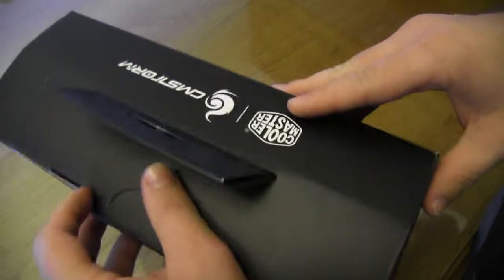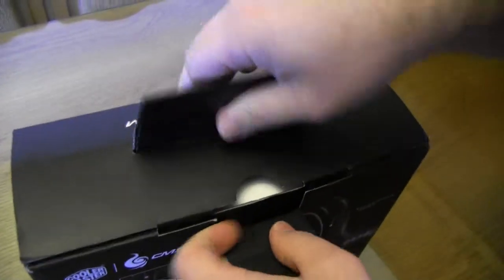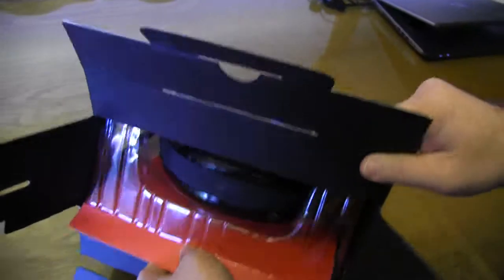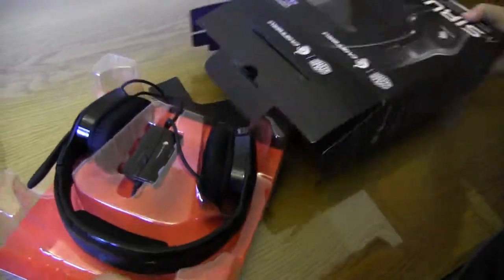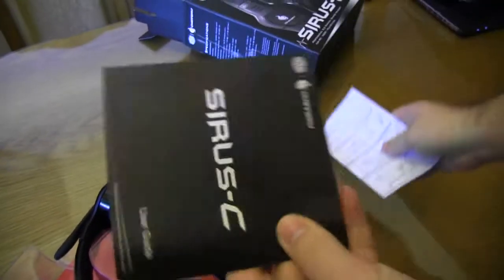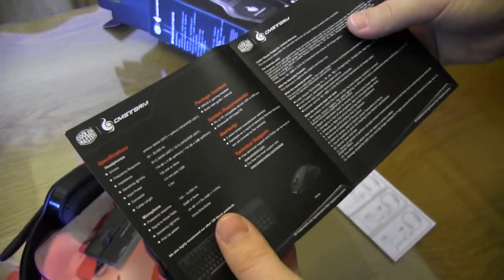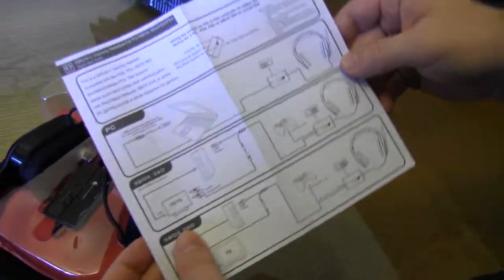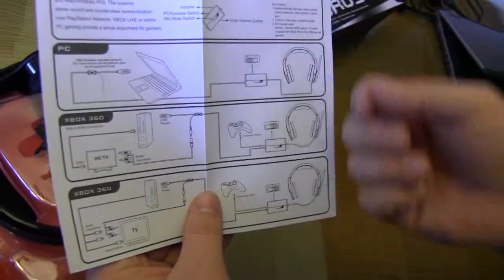The box has some Cooler Master branding on top. Let's get into it. Pretty simple — some nice technical details there. So we get the user guide with different information on it — advertising, marketing, and so on. Then I think this is your setup guide for setting up different platforms: PC, Xbox, PlayStation 3 and 4.